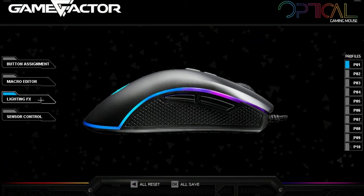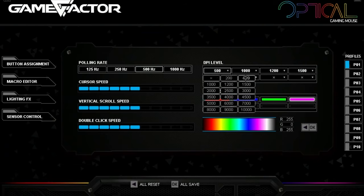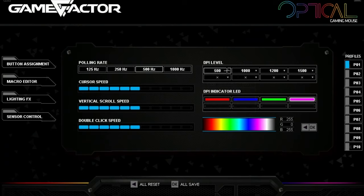Es un mouse bastante bueno y cómodo que a mí me agrada mucho. Deben encontrar donde diga Polling Rate, que sería el tiempo de reacción del mouse, y el DPI Level. En Polling Rate lo vamos a dejar en 500 Hz, y le vamos a poner 500 de DPI. En mi caso es el más bajo, el de 500. Si tienen 400 de su mouse, pues le ponen 400. En su caso le ponen a 500 y de Polling Rate 500.